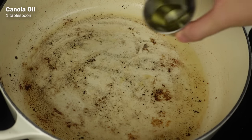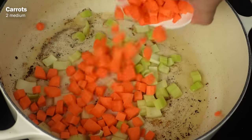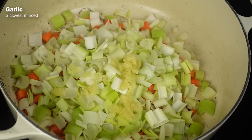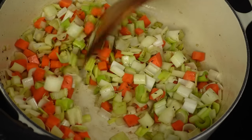In the same Dutch oven, add another tablespoon of canola oil and then toss in 2 chopped up celery ribs, 2 peeled and chopped medium carrots, 1 chopped up medium yellow onion, 1 chopped leek, 3 minced garlic cloves, a teaspoon of dried rosemary, and half a teaspoon of caraway seeds, and cook everything together until the veggies are soft.